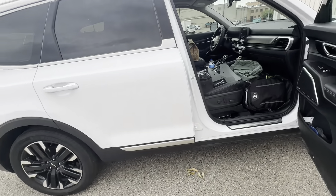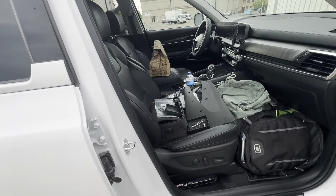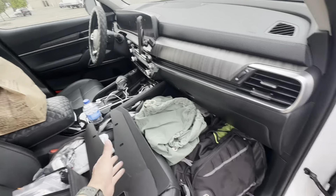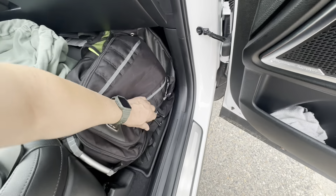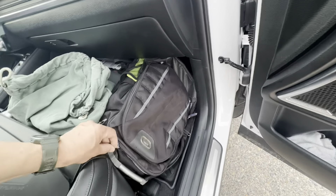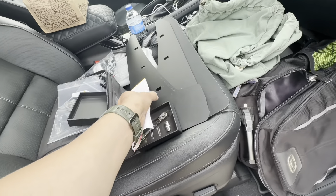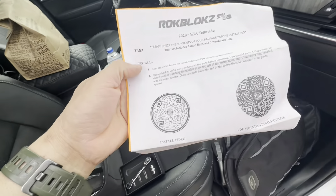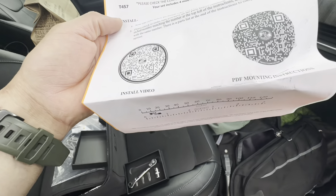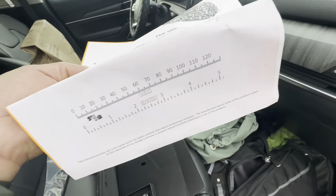I'll probably do one side and then maybe video the other side, but it's pretty straightforward. You can get instructions and stuff online — when you order the kit you get this paperwork which has QR codes to scan, an install video, and mounting instructions in a PDF format. They give you a little ruler.